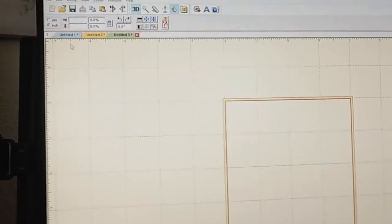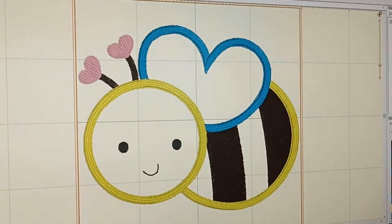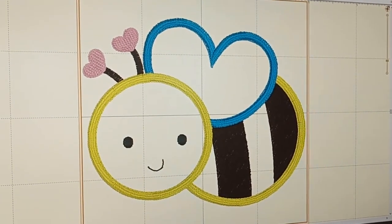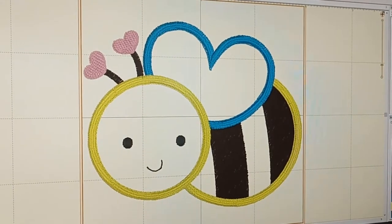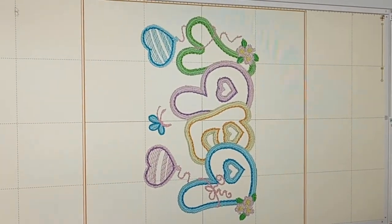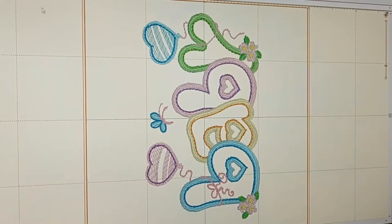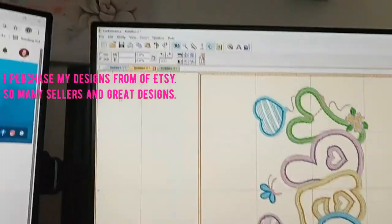Hey guys, I'm back again today and I want to do another key fob. I've been working in the Embrilliance software this morning. I already have a couple pages open — I was working on a bee that I just put on a lovey blanket, so I'll be getting pictures of that up soon. And then I have this one that says 'baby' on it, and I actually want to put that on another lovey because I think it'll be really cute.